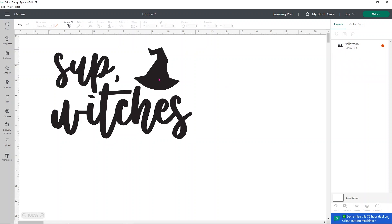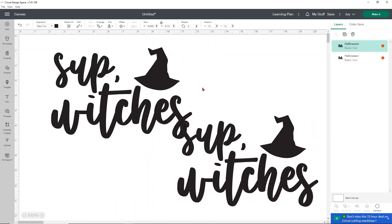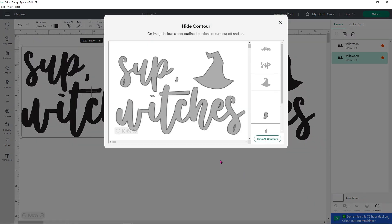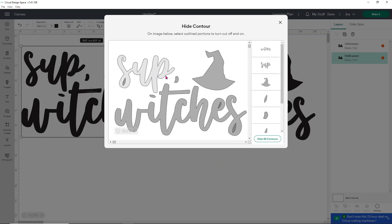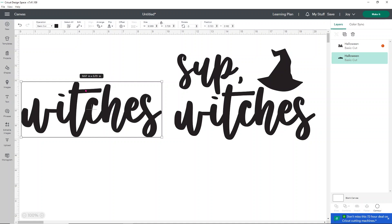We can handle this in a really simple, easy way. We're going to select our design, duplicate it, and then take the design apart into a couple of pieces so we can use it with the Joy. I want to separate where it says SUP and the witch hat from the word witches. Because of the way the words sit, slicing is going to be difficult, so we're going to use contour instead. Down here in the bottom corner, click on the contour option. I want to keep the word witches but get rid of SUP, the comma, and the hat — including the little center of the S. Close that, and now you'll see the word witches fits within our cuttable area.